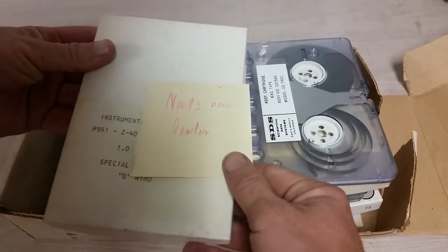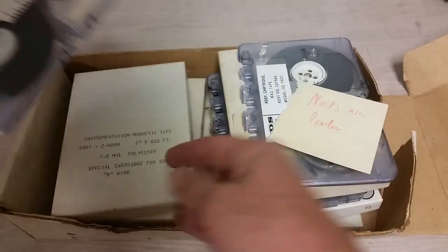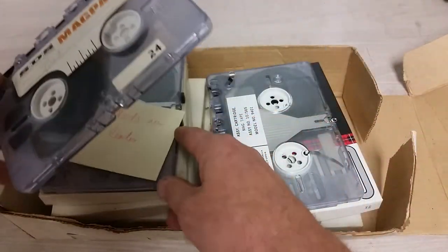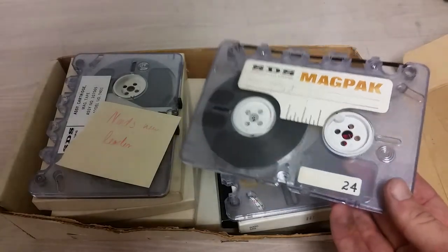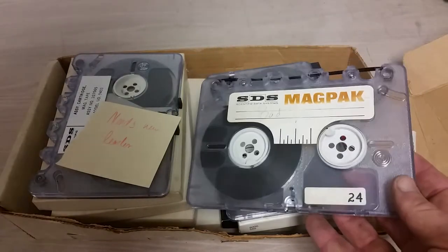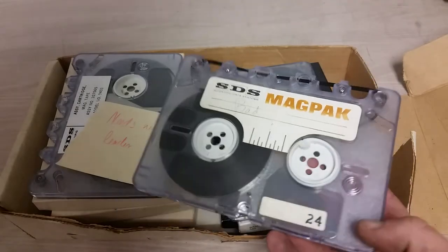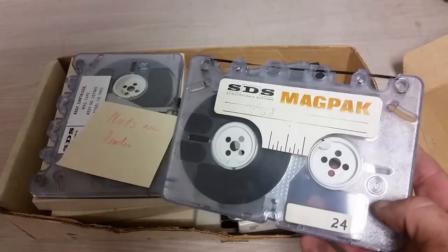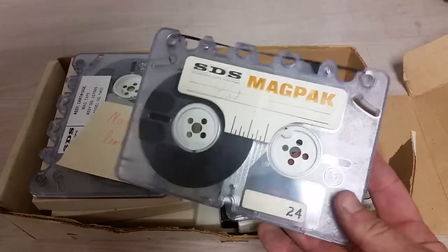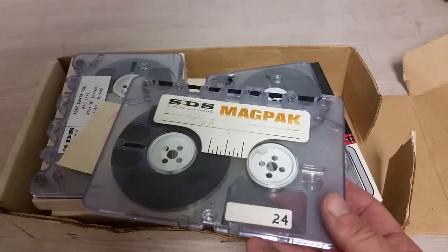So needs new leader. These came in — oh, here's the one that says 'bad.' I got these out of the Black Hole when they were cleaning out — I went there and basically brought a truck and filled it. These were there, so these were probably out of Los Alamos National Lab. So they might have some interesting data on them, although it's probably non-readable and so forth.